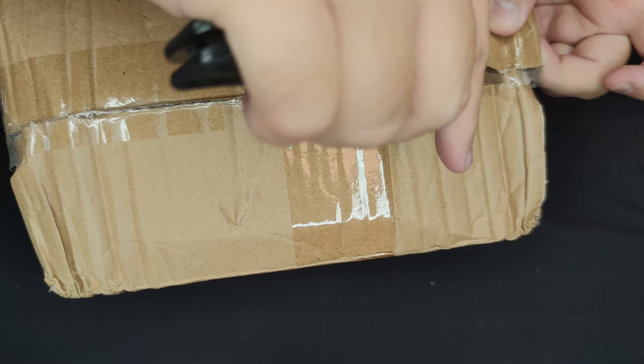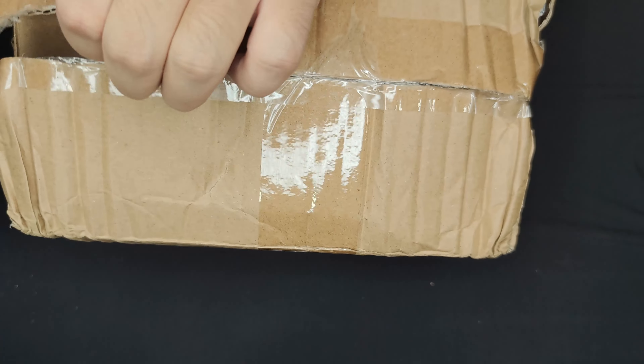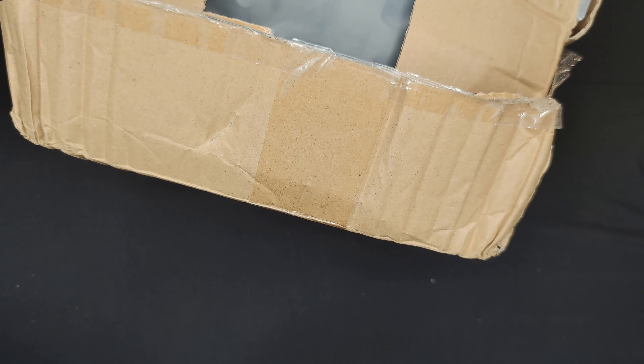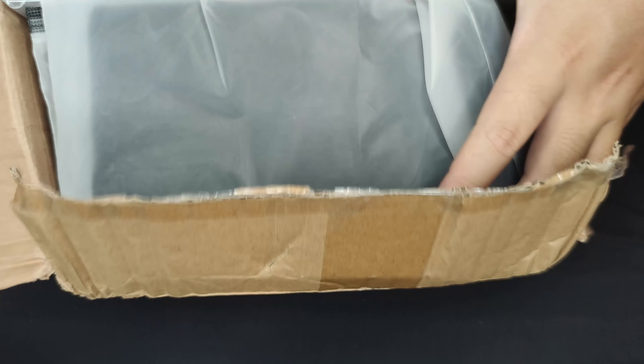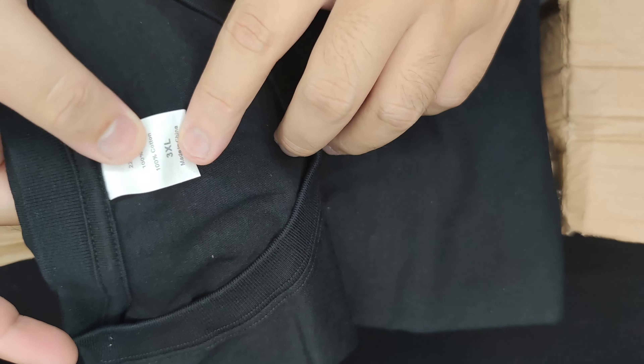Of course we got another box inside of it. Oh, this feels like merch. Let's take a look — sick! They sent me one of their Masked shirts, 3XL. Yes, ladies and gentlemen, I am a big person so I need a big shirt, although these are Asian sizes so this is still probably too small for me. But that looks really cool — the Masked logo on it. Let me put this aside first.